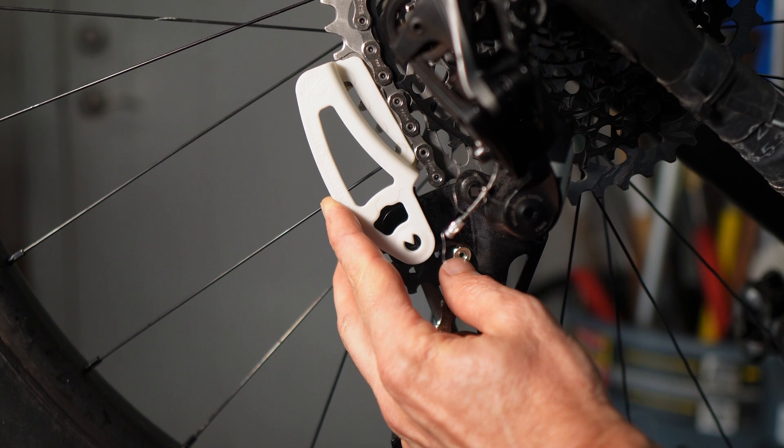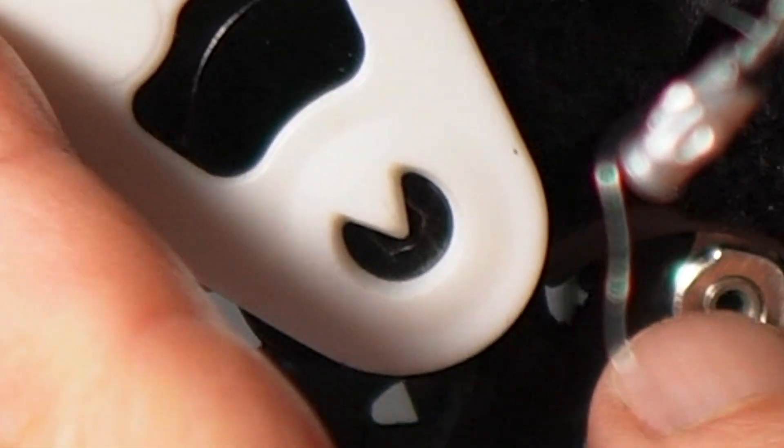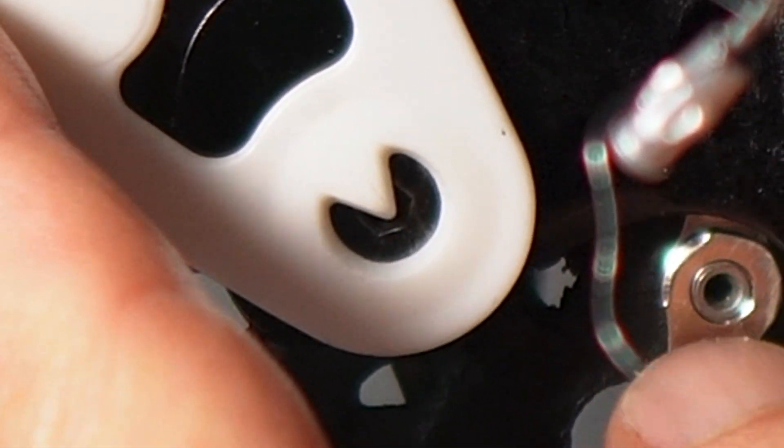I'm going to turn it just a little bit more. All right, that is aligned. So that's how you use the tool. After you use this, your shifting should be okay.